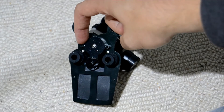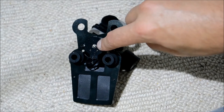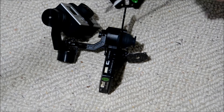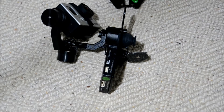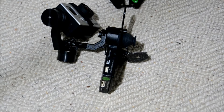Once the plate has been removed, we need to remove these two small screws on either side here to get access to this shaft just in the middle here, having removed the sensor.